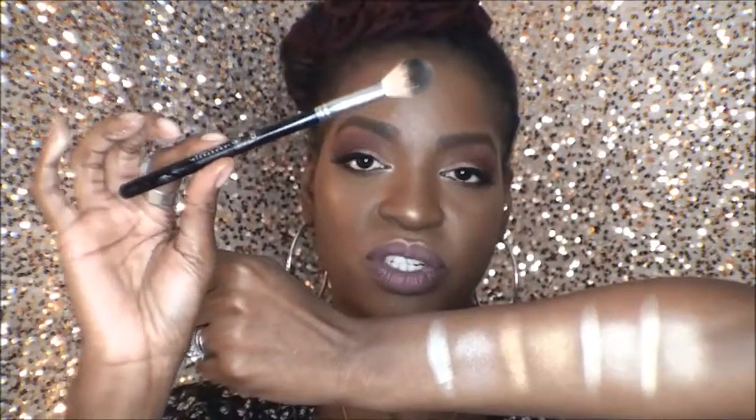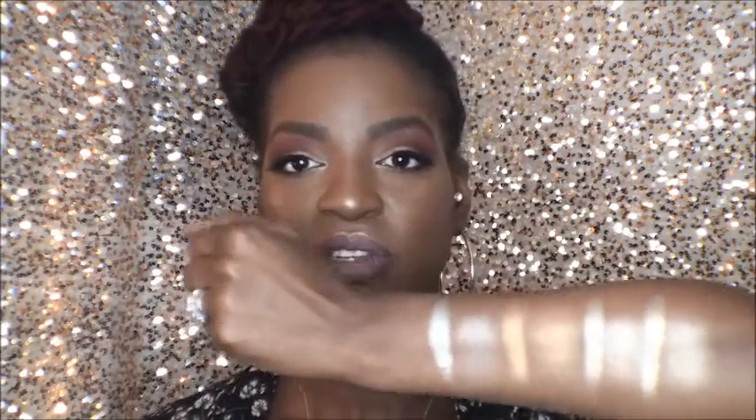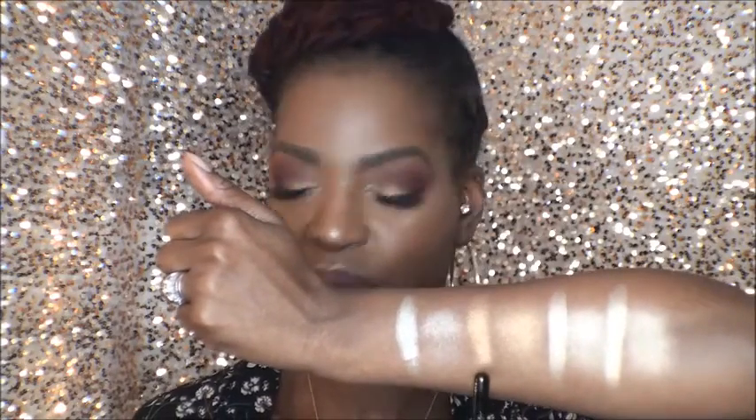I used the Anastasia A23 brush to do these swatches. This brush is honestly the truth when it comes to using these highlighters — I don't know what it is about it, it just picks up and lays down like a dream. So if you get a chance to grab this brush, you should. It's worth the hype it gets. First up is sunburst — there it is with a finger swipe, and that is the brush swatch right next to it.